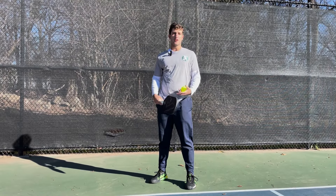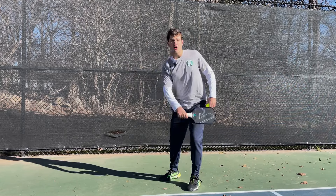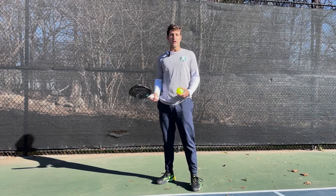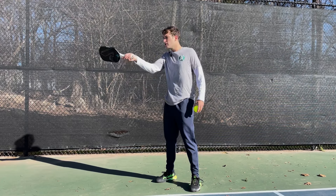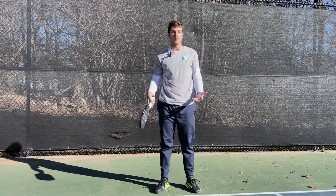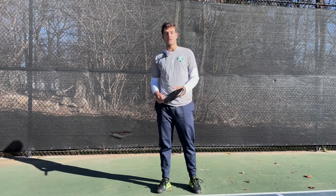The last thing to remember: the other rules regarding the serve that we have to follow on the volley serve don't apply to the drop serve. So I can actually swing from high to low, I can make contact above my belly button — I can do anything I want, as long as the ball bounces and I'm using that drop serve. For example, if I'm hitting a volley serve, my paddle has to be below my belly button when I hit. Theoretically with the drop serve, if I can get the ball to bounce really high, I could come down and hit it overhead — that's a legal serve. None of those rules apply. You can break all the other rules of the serve on the drop serve as long as the ball bounces and you're not propelling it downwards towards the ground.